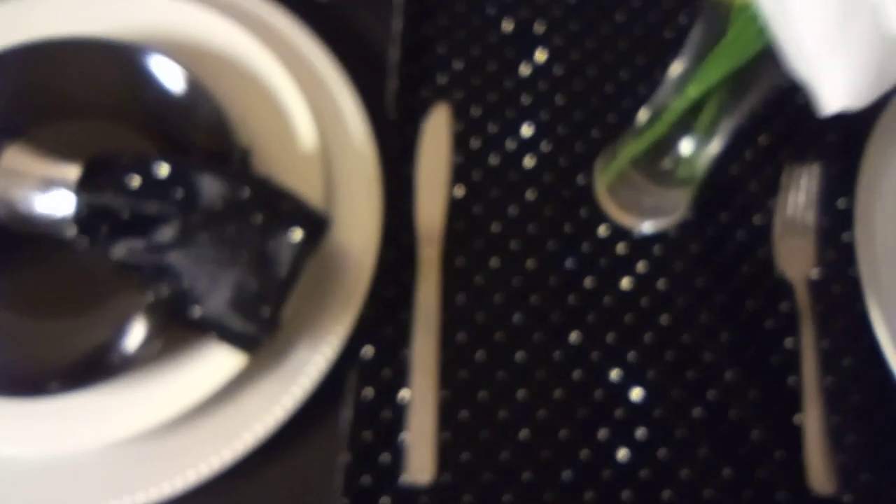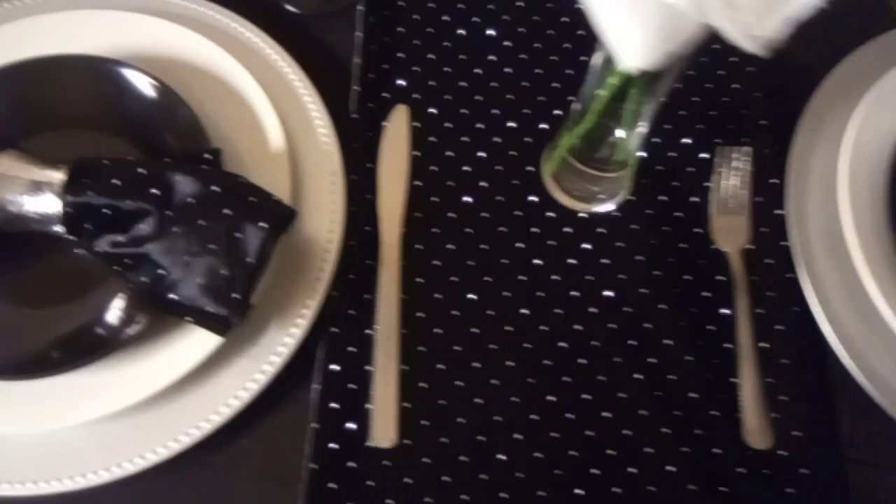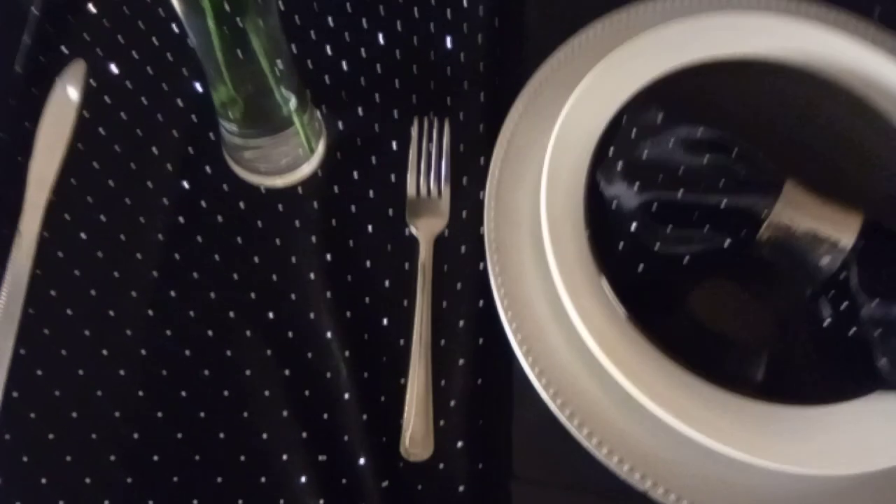Let's put our salad plate there. I went with this black napkin that matches the print of our runner. When you are doing tablescapes you need to be familiar with the terminology, especially if this is a hobby you want to pursue. I see folks on other platforms tablescaping as well.